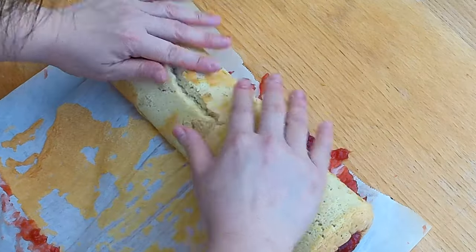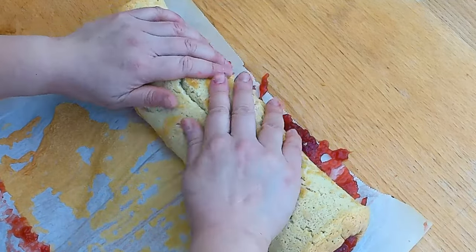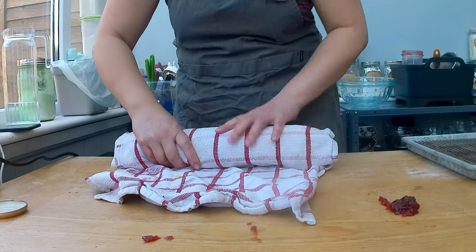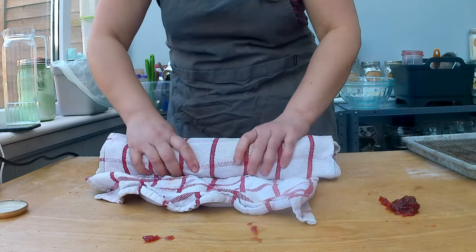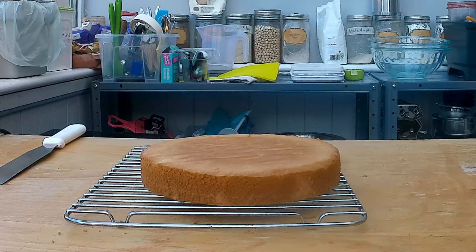The dough broke a little bit, but that's okay for this purpose since I'm going to cut it in a bit. I'm going to roll it up in the kitchen towel and let it cool down — I might put it in the fridge to speed things up. If you want to learn the proper method for rolling a Swiss roll, check it out in my Bûche de Noël video. The bottom layer of the cake is now done as well — it uses the same recipe as the Swiss roll.